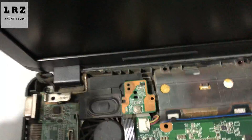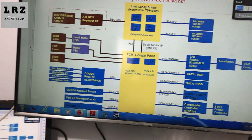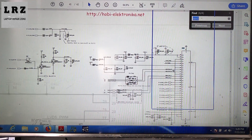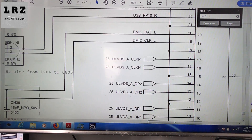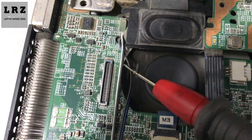So step number two, I need to check the LCD VCC voltage. First I need to confirm which pin is LCD VCC voltage, so I need to open the schematic for this motherboard. This is the schematic for this motherboard. As you can see, this is the number of this connector — the LCD connector 30 pin. So let's find out the LCD VCC voltage.